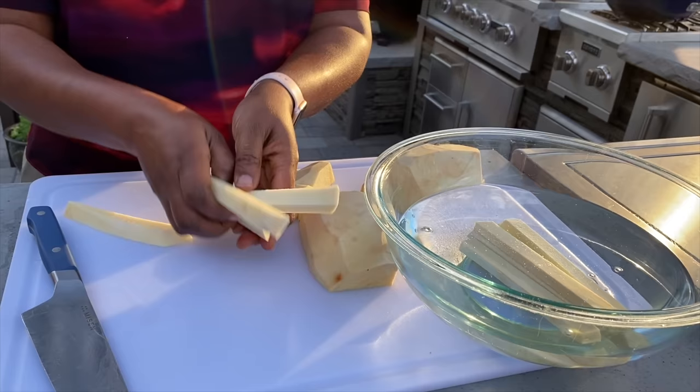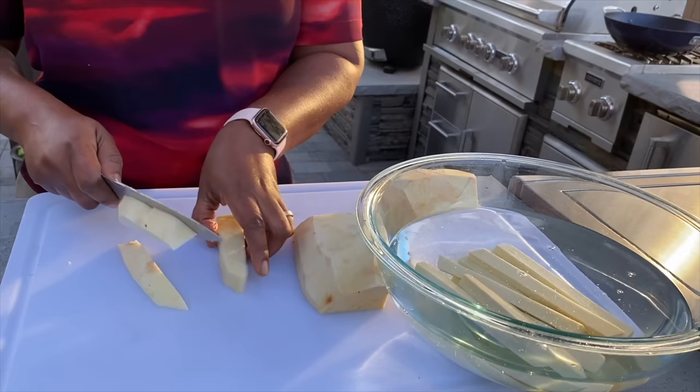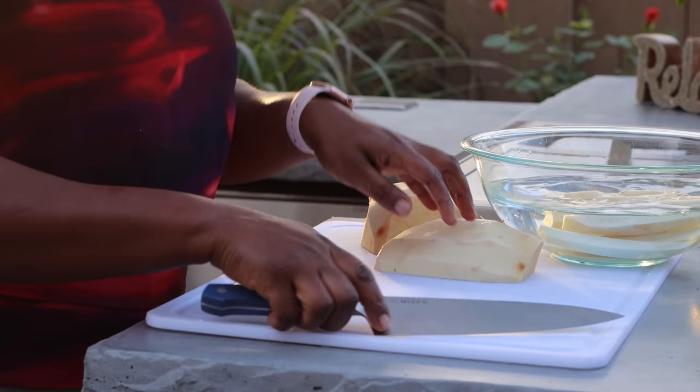Cutting it this way allows me to have it just the way I want it. You want to put them into water almost as soon as you cut them, because oxidization starts taking place almost right away and it changes the color. The water is pretty cold, so it's good.